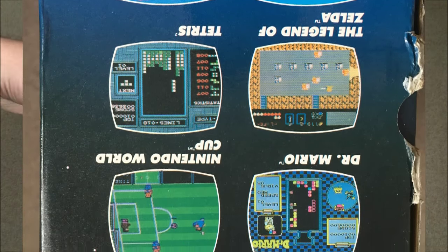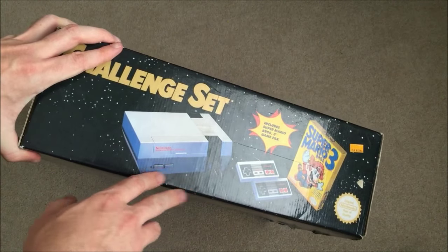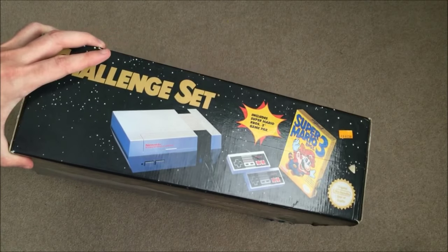Games are sold separately of course, but you do get Super Mario Brothers 3 in this version, which is arguably one of the best games on the system.